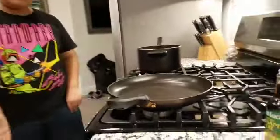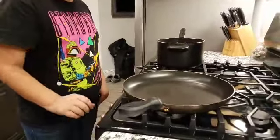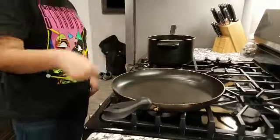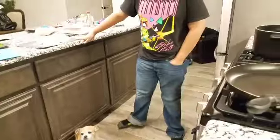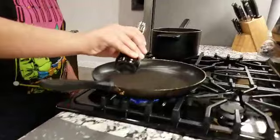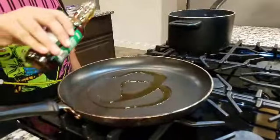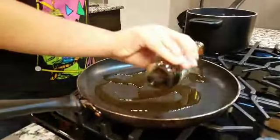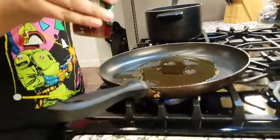I'm going to cook the tofu. We have a large frying pan here. We're going to put the heat on medium and coat the frying pan with sesame oil, and then we're going to sear the tofu. Four is medium, right?